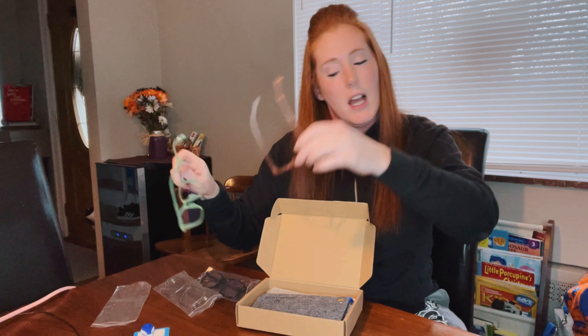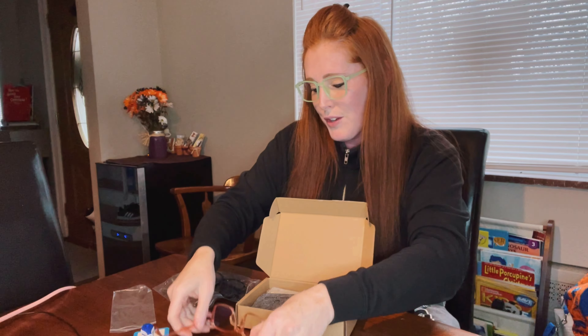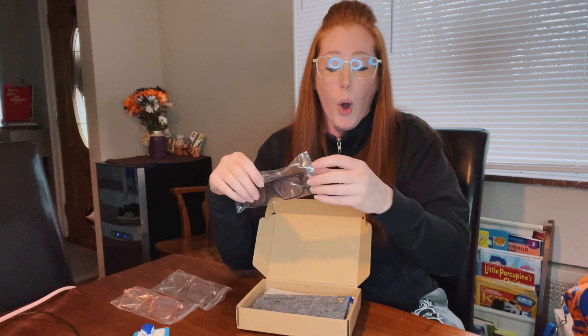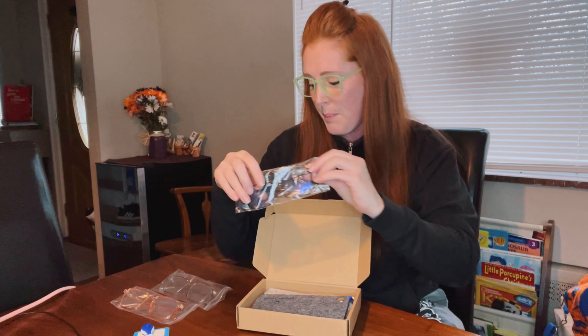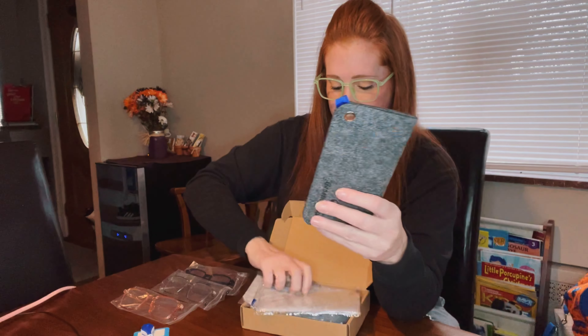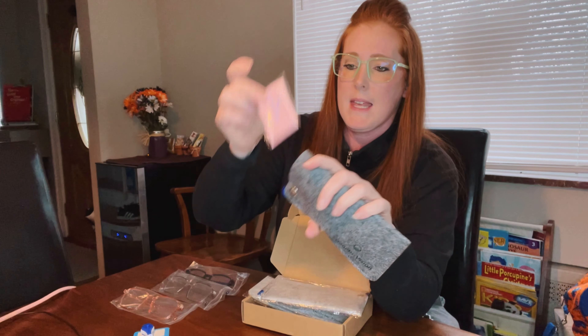I'm going to put this green color on here too so you can see they all fit the same. They're all very well made, and you can choose whatever fits your outfit. If you're wearing something elegant you can go for the black, or you can keep a set in your car, at home, at work — you have that option.